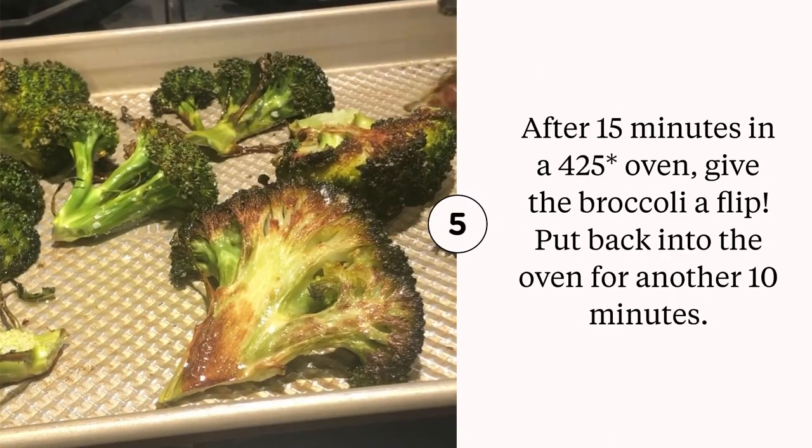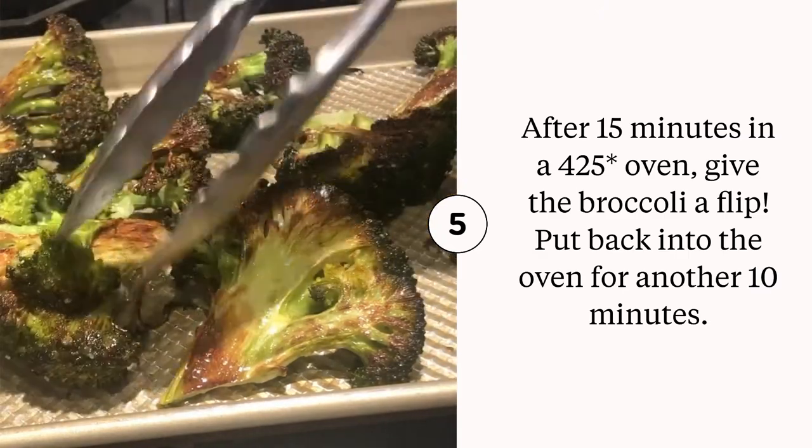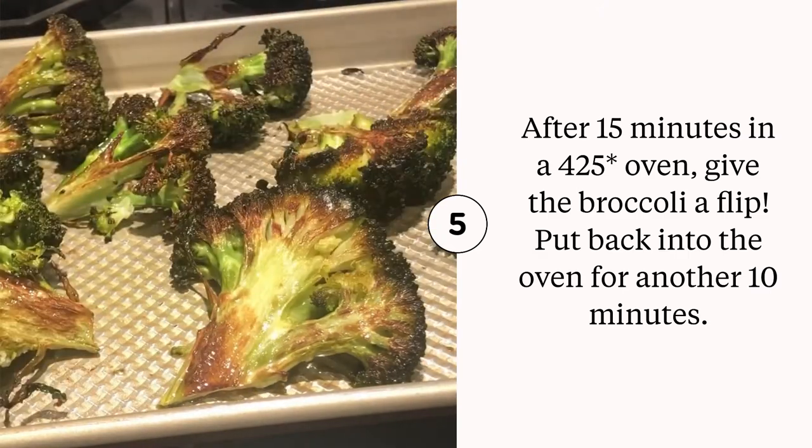After 15 minutes go ahead and take it out, flip it over, and then stick it back in the oven. Look at those crispy brown bits — they're delicious.